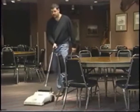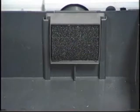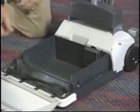The full bag indicator light alerts the operator to replace the bag to help ensure maximum suction power. The secondary filter protects the motor from foreign debris. The quick change brush system can be performed by anyone.